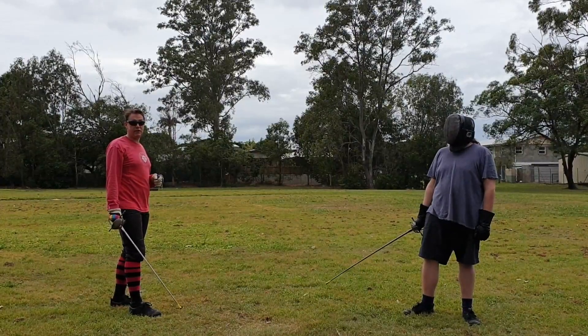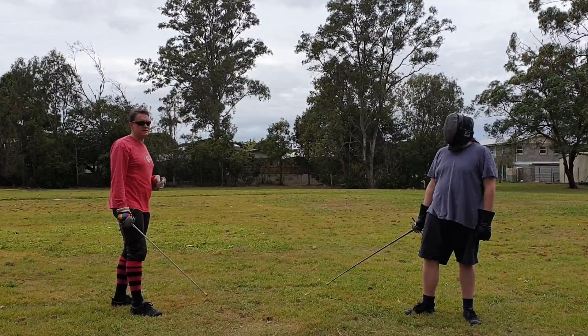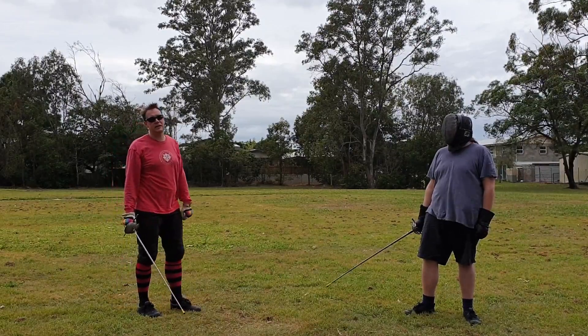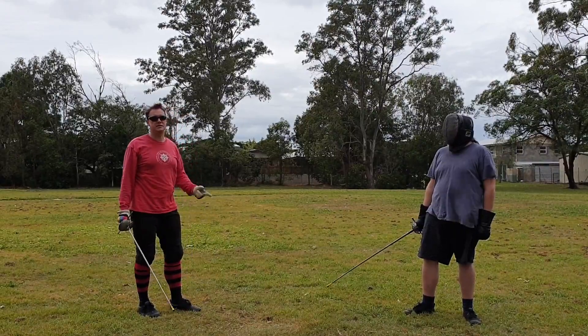Lesson 6, Activity 5 and 6. This is using the half-cutter's defense against another half-cut, and then the half-reverse against the half-reverse.